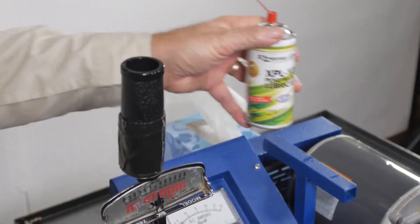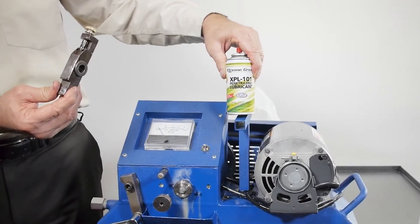Xtreme Green XPL 101 penetrating lubricant — the best tool in the box.